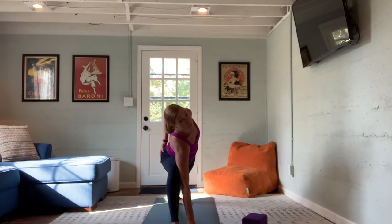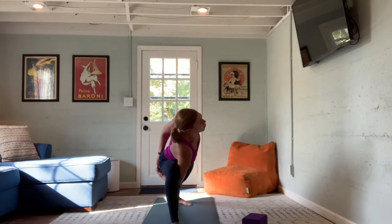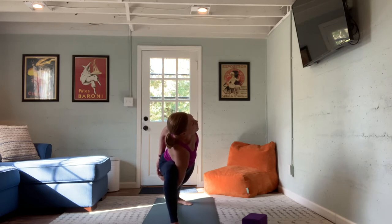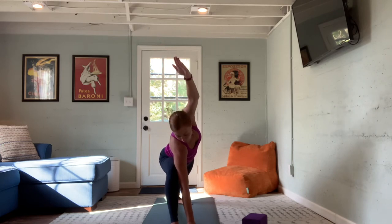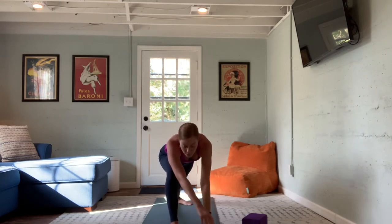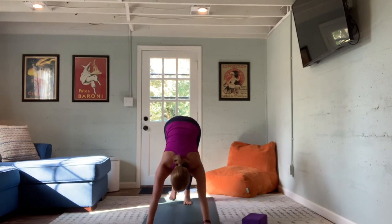Avoid letting the front hand drop all the way to the mat — or use a block on the outside of the foot at one of its three heights. You might add a chest expansion: take the right hand, wrap behind the waist, feeling the heart draw further open. If your body allows a full bind, the other hand reaches underneath to interlace the fingers. It's nothing to force yourself into. Last breath here. Unbind, and from extended side angle let the gaze shift over the front foot — one hand to either side, pivot on the back foot, making your way back to down dog.